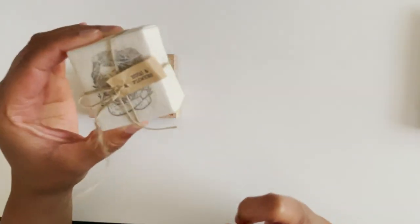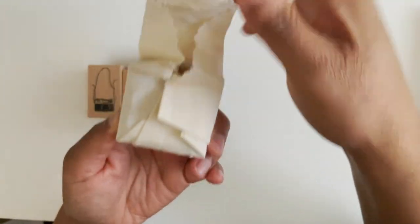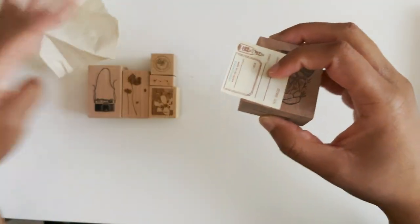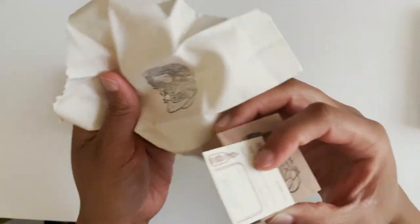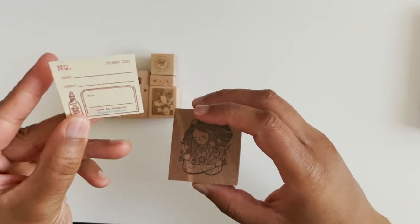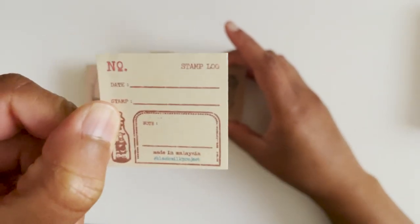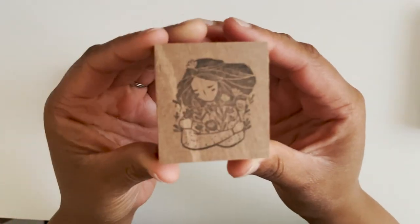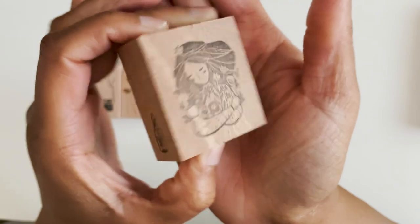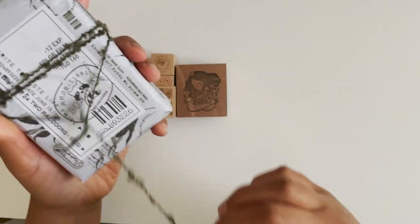Then this one — look at that, so cute! It says 'Hugs and Flowers' and it's wrapped in like a cloth — how nice! This one is from Black Milk Project, and I'll try to find a way to use this material. It came with a piece of paper — I guess I could journal with it. And then this is the stamp — really pretty, so we'll see how that one stamps.